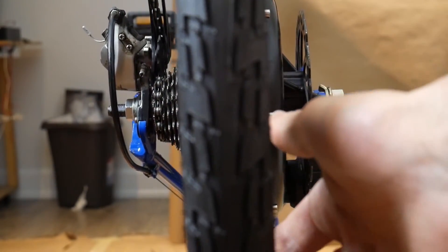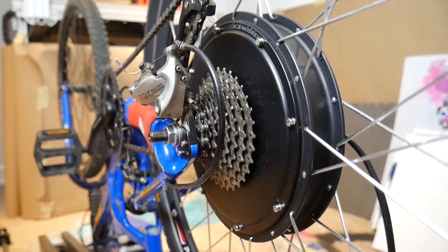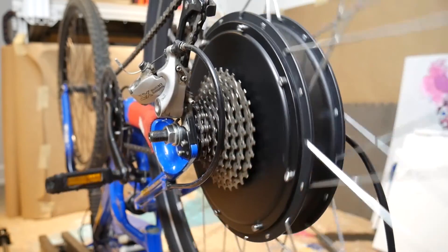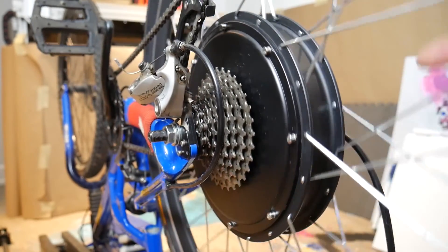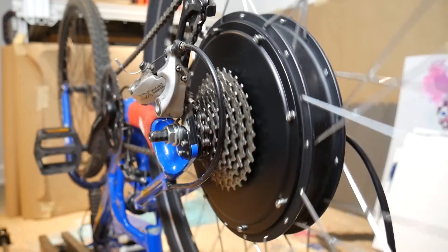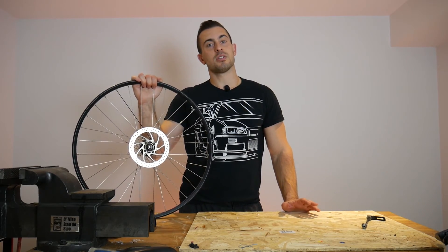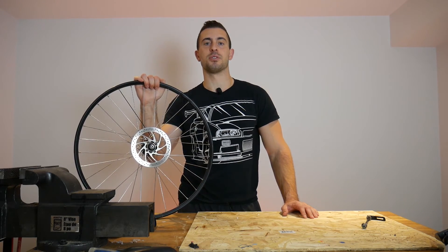On the brake disc side, again there are no additional washers between the hub and the frame — just a single torque washer with a single lock nut on the outside. Everything is moving, nothing is rubbing. The only adjustment I had to make was to the disc brake on that side, since the spacing was ever so slightly different — just loosen it off, squeeze the hand brake, and tighten everything back up so the disc and brake pads are in alignment. That concludes this video. I hope it provides clarity on the spacer and washer arrangement for your hub motor. Subscribe or check back for more videos on this e-bike build — thanks for watching.